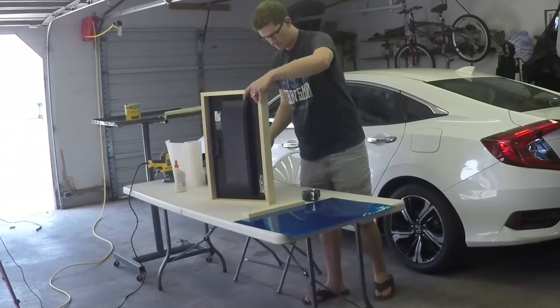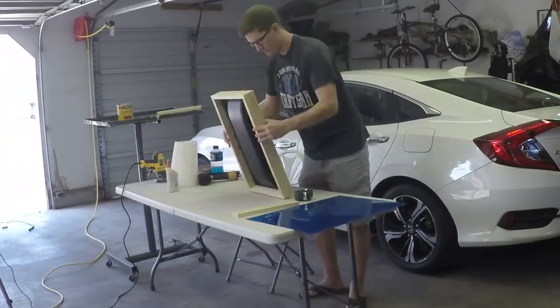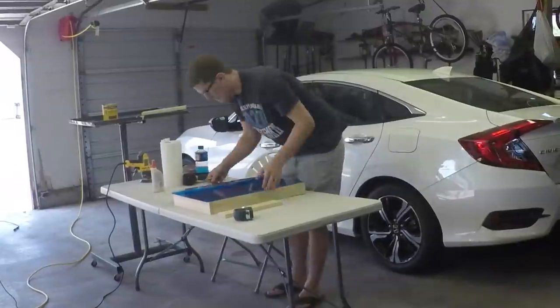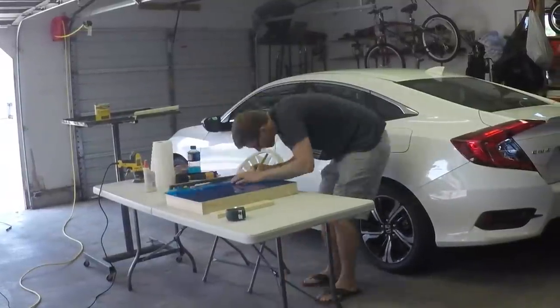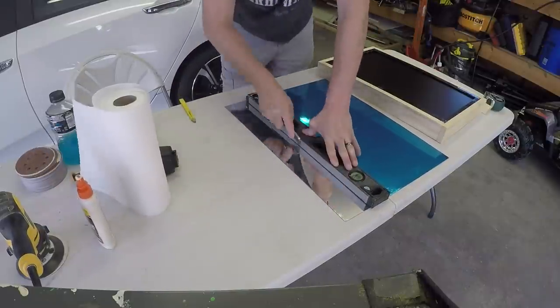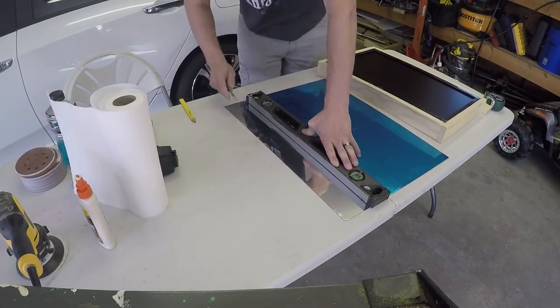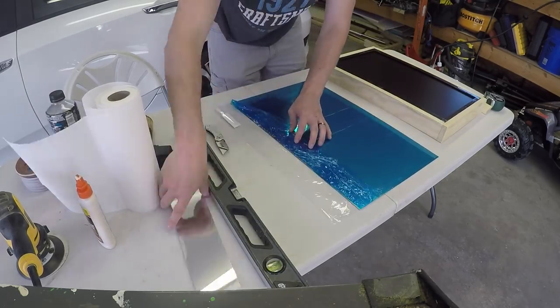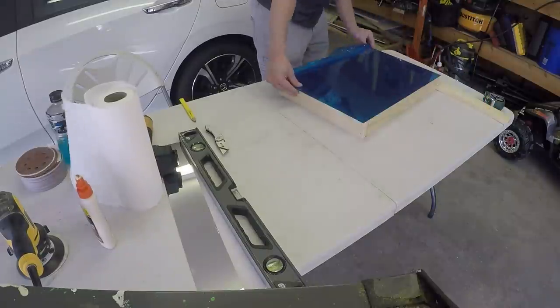I gave it a quick test fit and it was a tight fit, but a good fit. Next, I had to figure out how to cut the acrylic. After a few attempts of trial and error, I figured that the best method was to use a sharp new razor blade and score the finished side up a few times and then snap it.